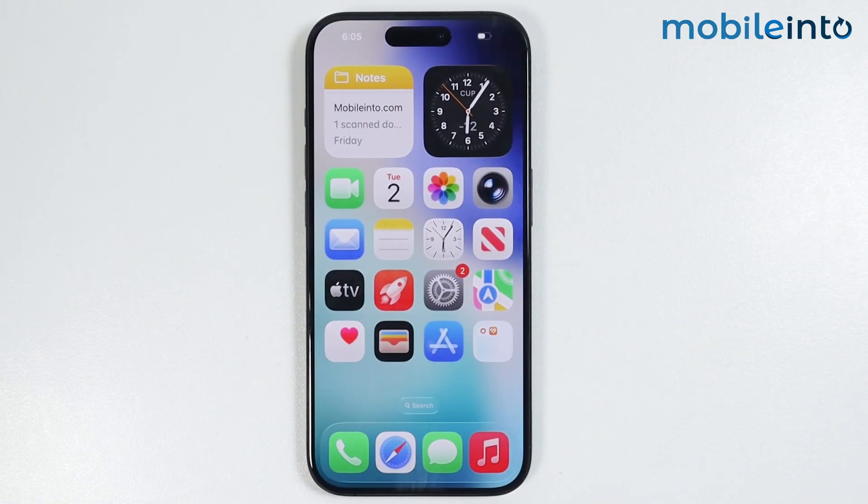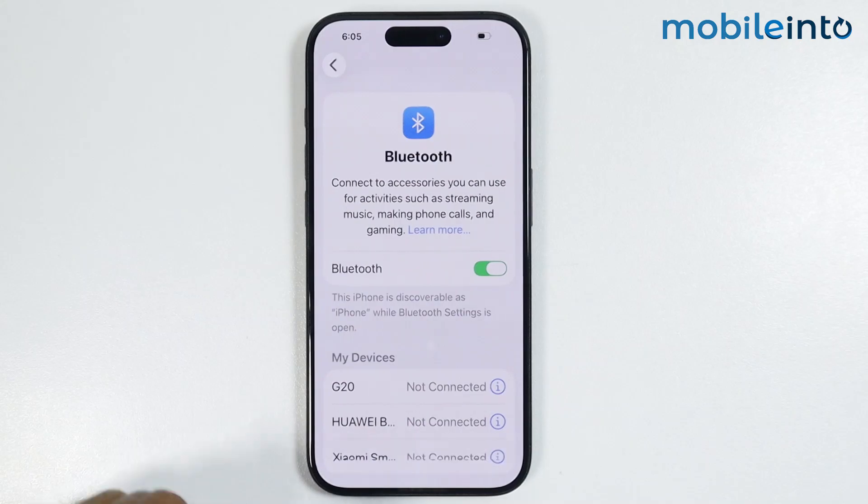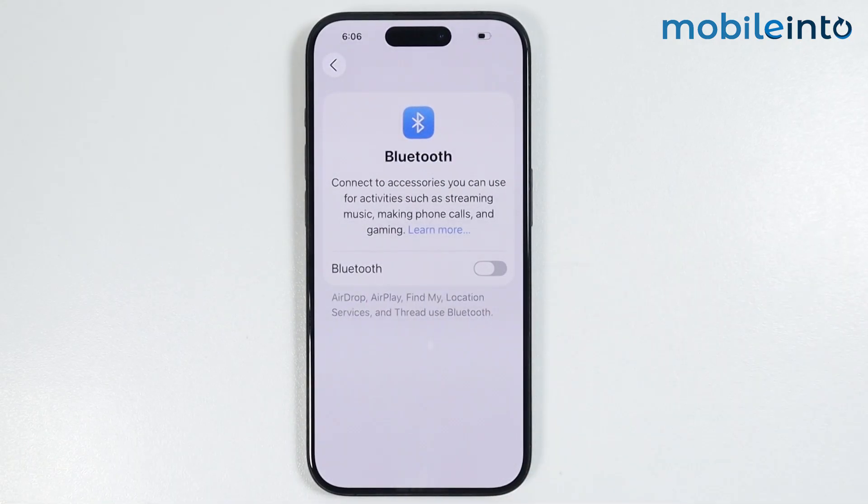Now if this also did not fix your issue, just open Settings and go to Bluetooth. From here, just disable Bluetooth and select Turn Off. Sometimes when Bluetooth is enabled, your iPhone might connect to your AirPods or to any external speakers, and that is why sound might not be coming out of your iPhone's speakers.